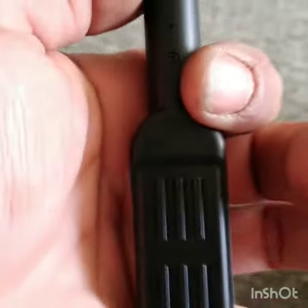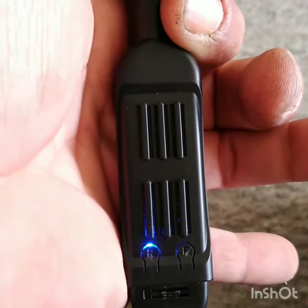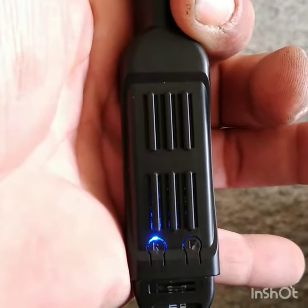All you do is hold the top button until the blue light comes on — that's standby mode.